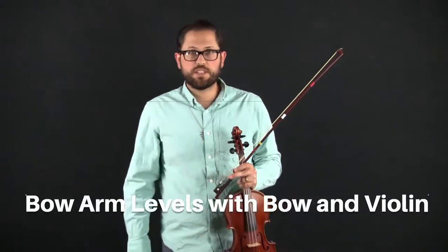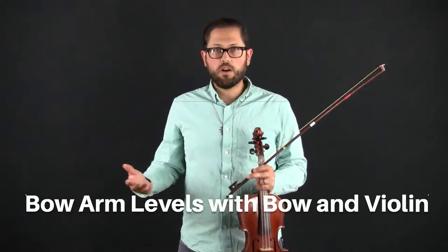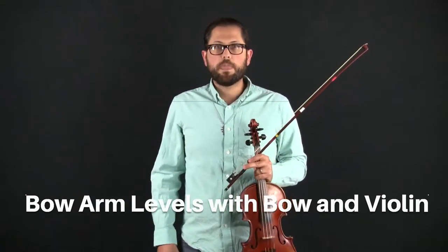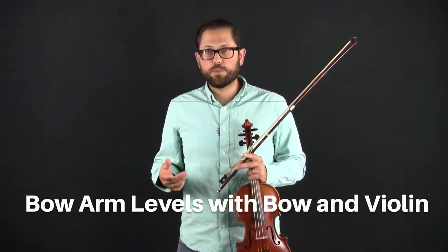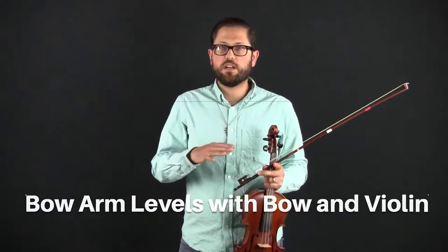That's that exercise. The next exercise you'll see is bow arm levels with the bow and violin. This exercise is a review of the bow arm levels for each string at all three points of the bow. This time we won't be using the tube — we'll allow the bow hair to rest on the strings. As always, double check your bow hold before we begin.